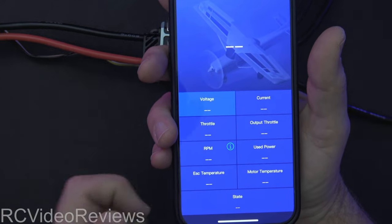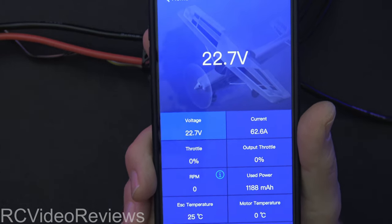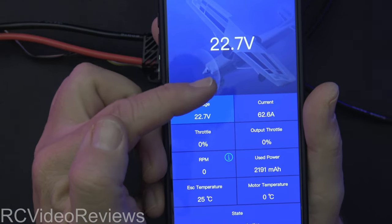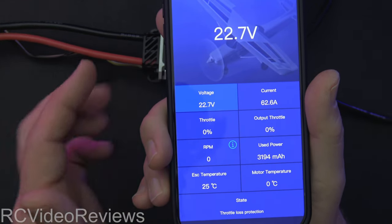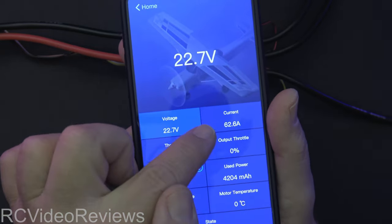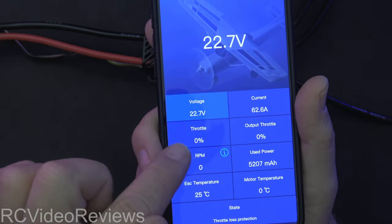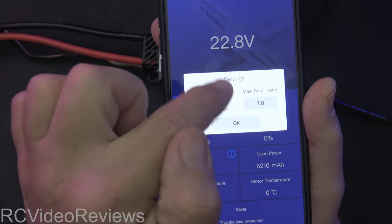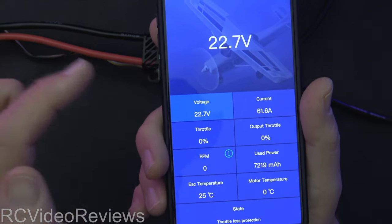The next thing I'll show you is the data screen, which I thought was also kind of novel. You can see what voltage you've got on your battery. If you're running VBAT, you can calibrate to make sure your VBAT sensor aligns with what your ESC believes to be true. It shows current — it's reading 62 amps, which doesn't make any sense and looks like a mistake. You also have throttle, output throttle, RPM — you can click the number of stator poles and the main motor ratio, which would be useful for a helicopter — plus ESC temperature and motor temperature.